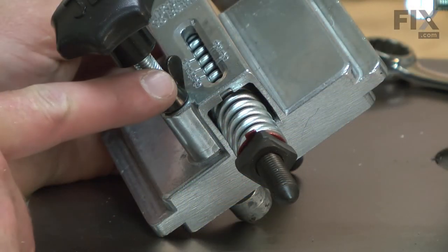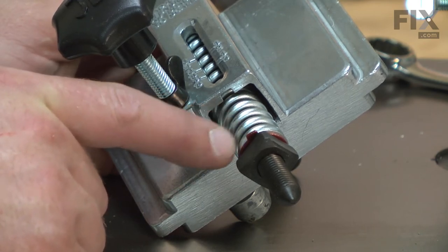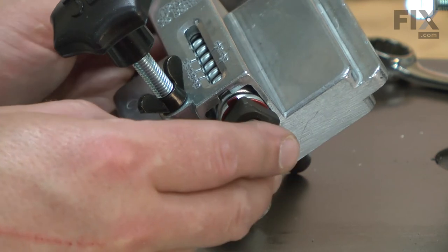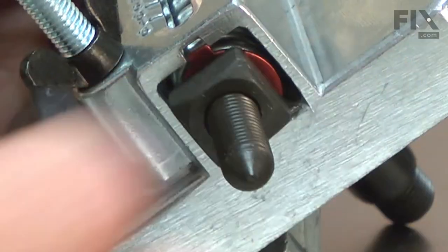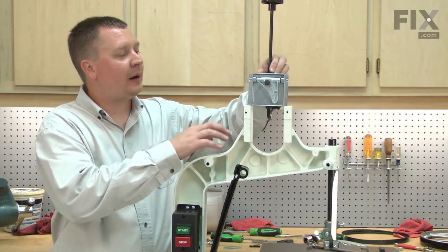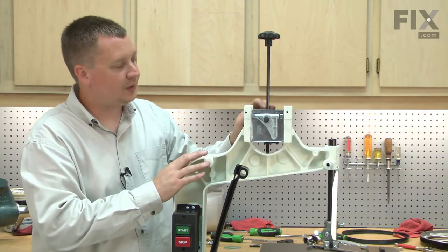Now we can install the new sliding bracket assembly. You want to be aware that there's a tab on the indicator and that tab needs to line up with the groove in the bracket. Now the new sliding bracket will slide right into the upper casting on the saw.